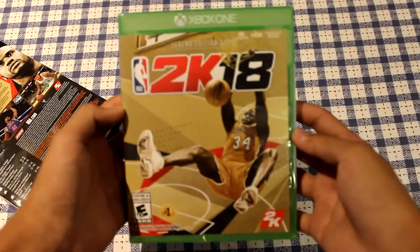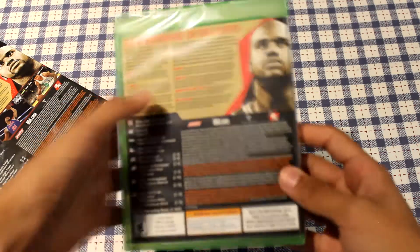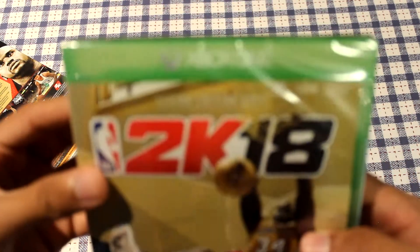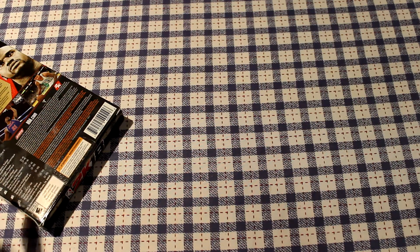As you guys can see right here, this is the game itself. You guys have probably already seen the front cover of the game — Xbox One, you already know.